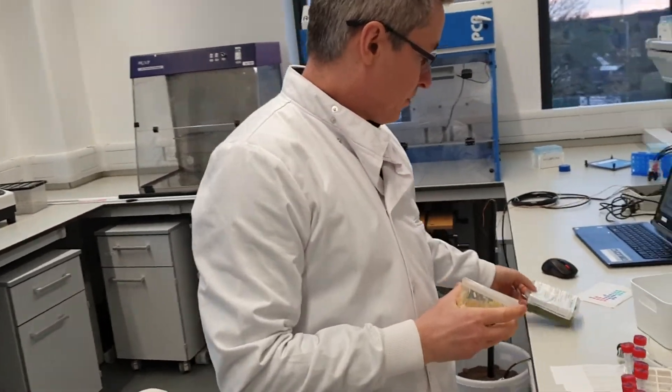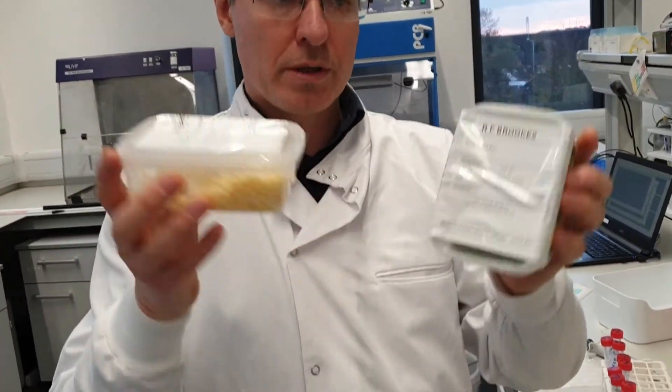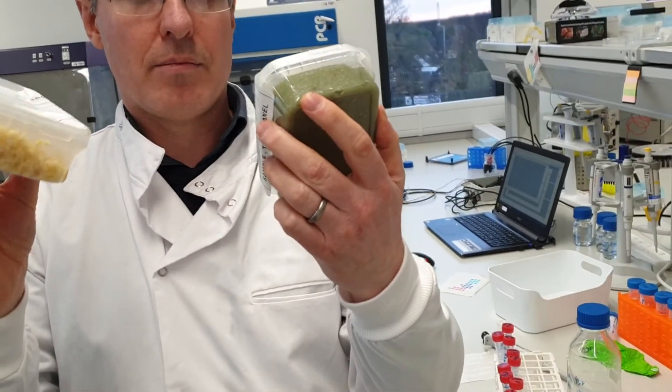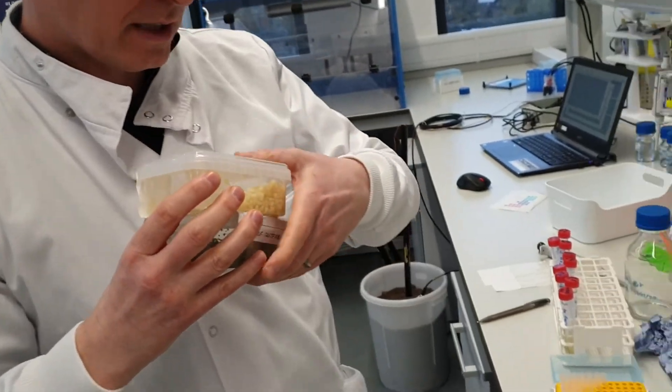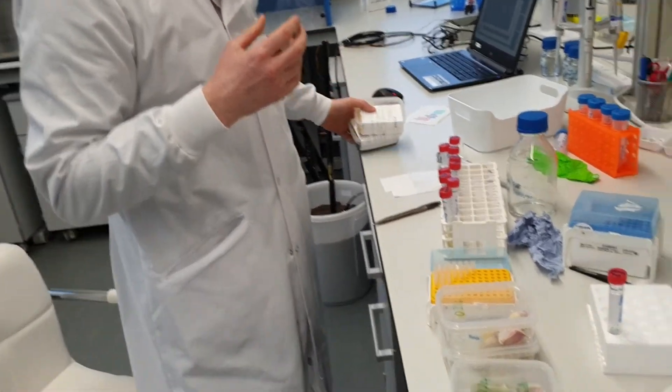things like puree — so if there's a garlic puree that needs testing, we can test that. But it can also be used to test chopped up or crushed cloves as well.